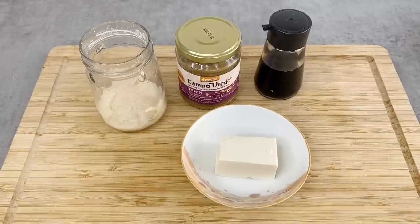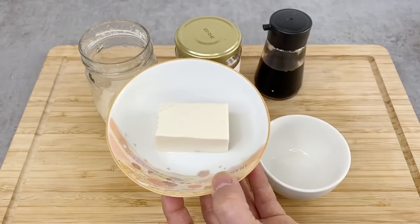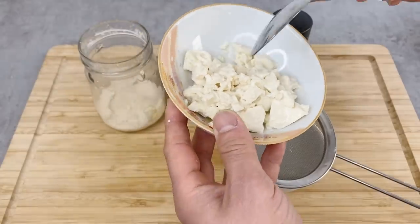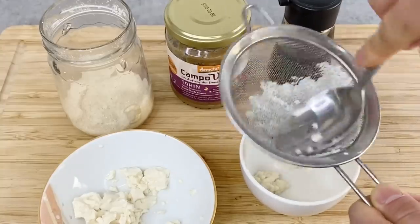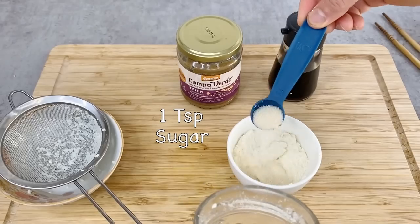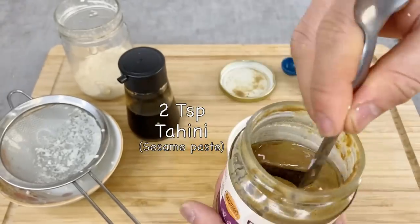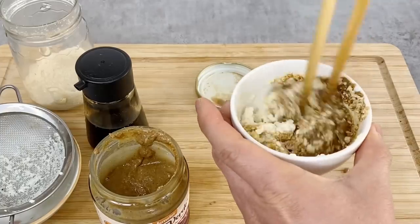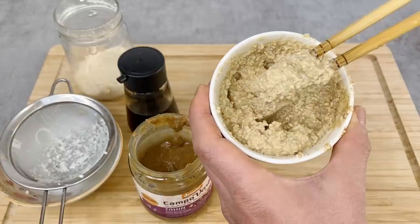Now let's make the tofu sauce for the shira-ae. For this recipe it's better to use silk tofu, but of course you can use pressed tofu — the texture just won't be as smooth. First, break up the tofu with your hands, then using a strainer, press it through to make a paste. Then add one teaspoon of sugar, one teaspoon of soy sauce, and two teaspoons of tahini — make sure you mix the tahini well before adding. Mix everything together and the sauce is finished. It may not look very pretty, but I guarantee the taste.